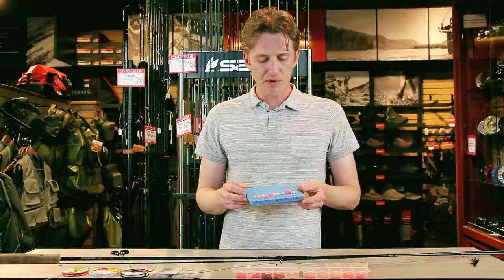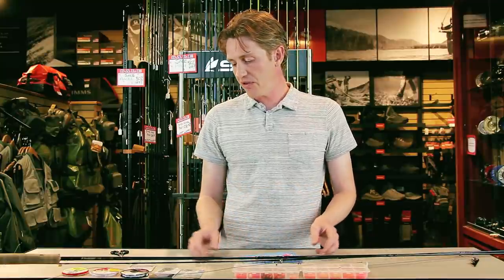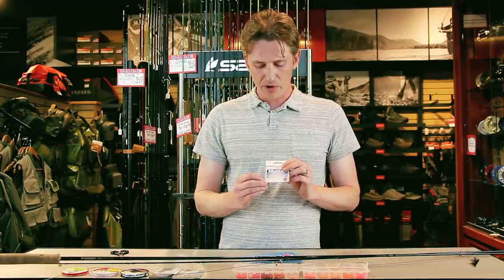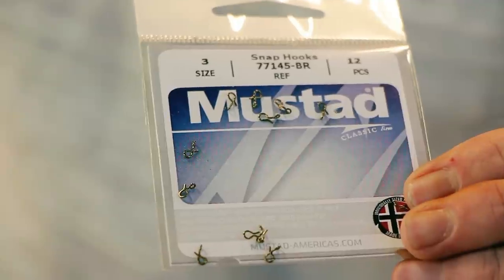There are a couple of materials that we use to make this happen and the first one is a hook snap. These hook snaps, funnily enough, are usually designed to clasp onto flies.